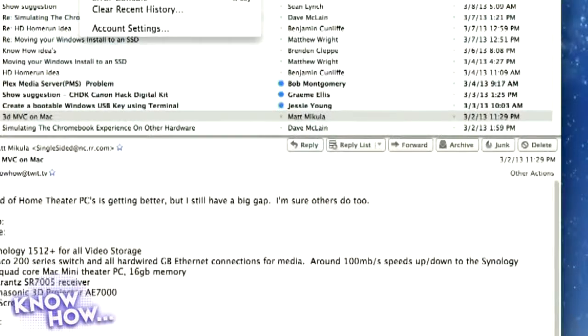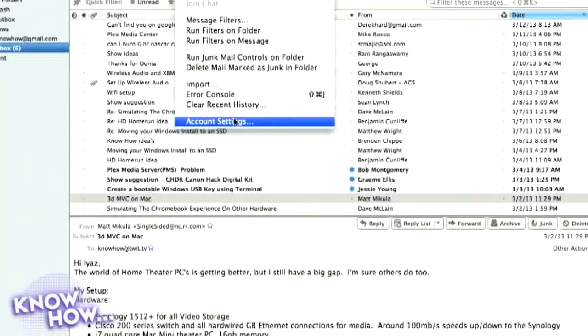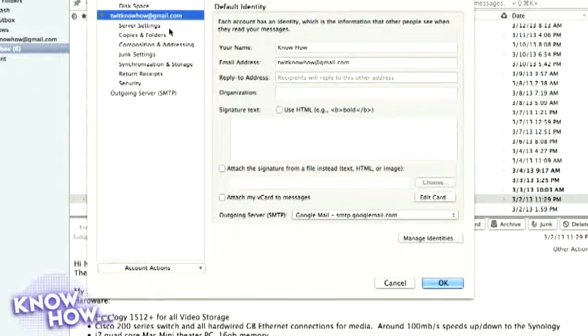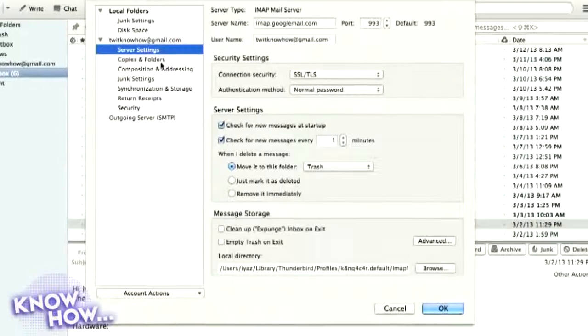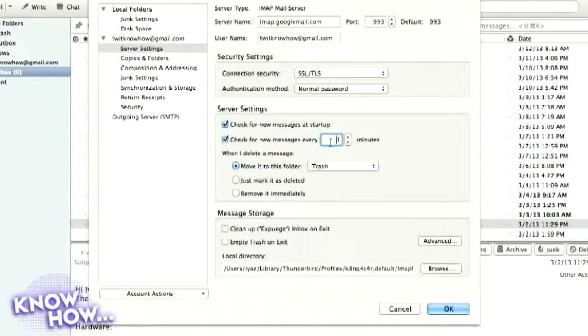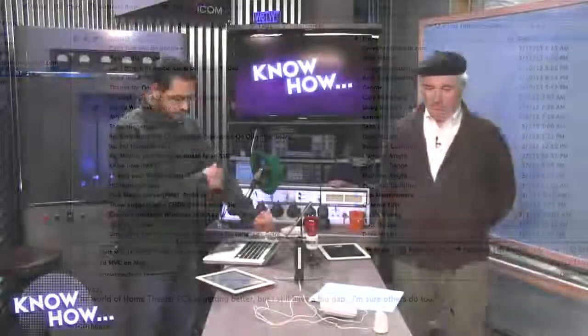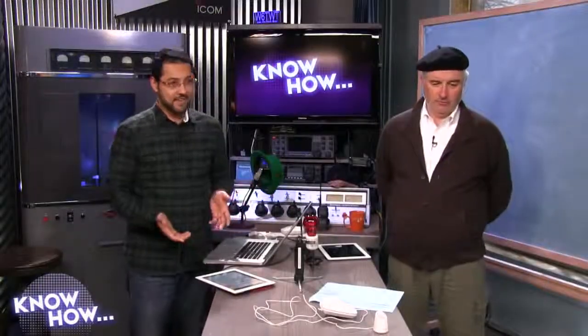One thing about Thunderbird: by default it checks email every 10 minutes. You want to turn that up. Go into Settings → Server Settings and change it to every minute. So it'll be checking your email 60 times an hour. There could be as much as a one-minute lag between receiving the text message and your light turning on.